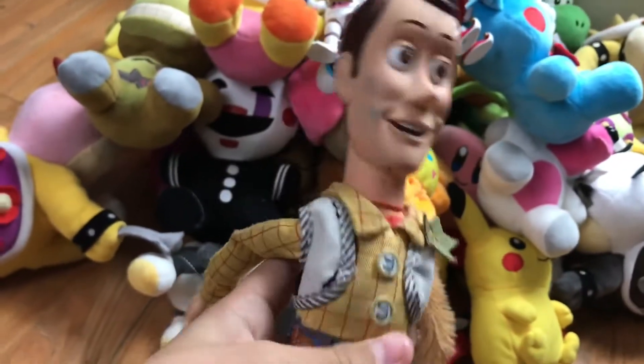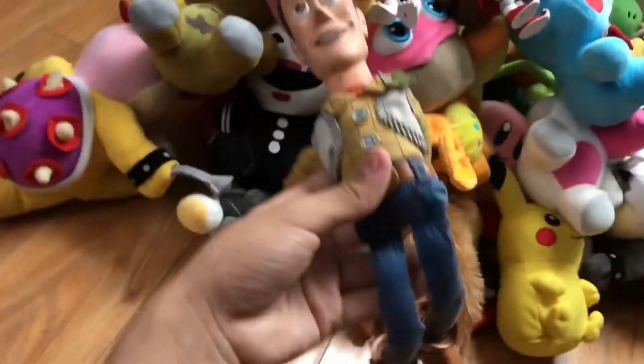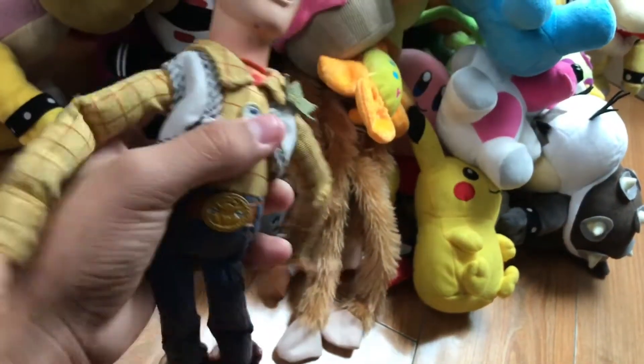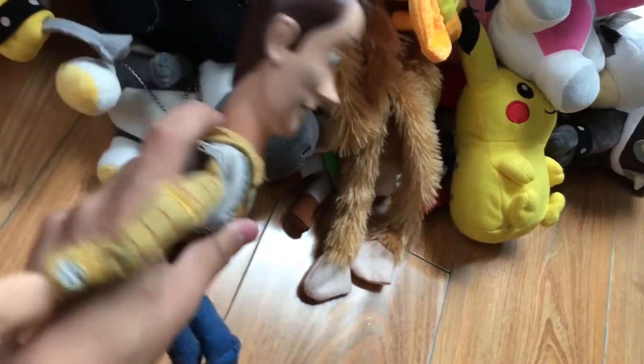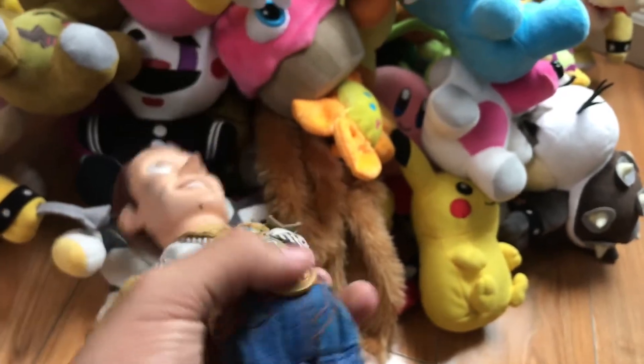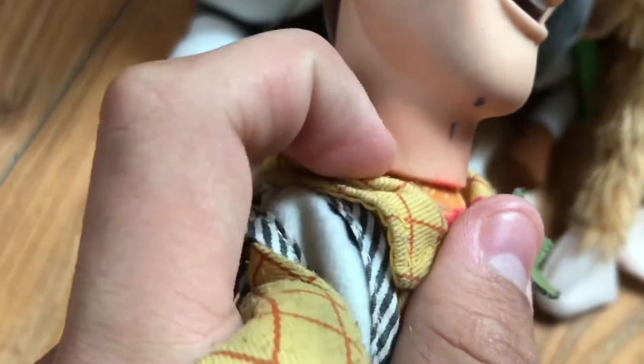Then there's Woody — I believe I got him at Toys R Us. He's a very old character I have. His head broke a really long time ago and my grandpa put gorilla glue on it. Then it broke again and I tried gluing it back again.